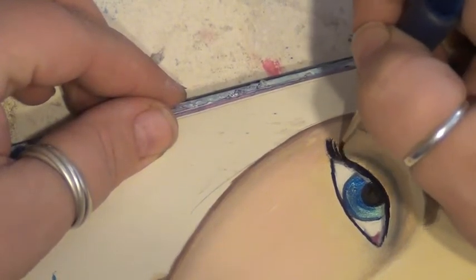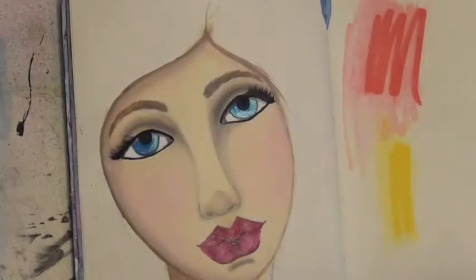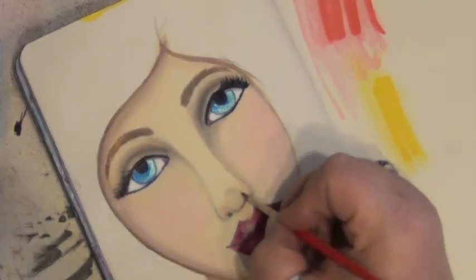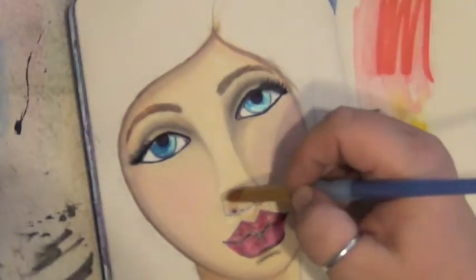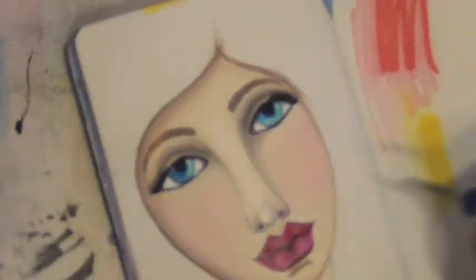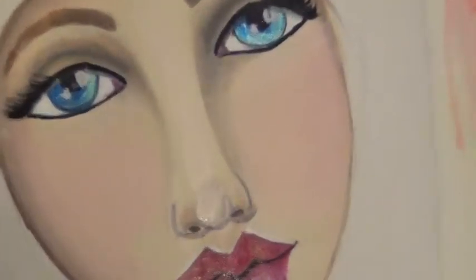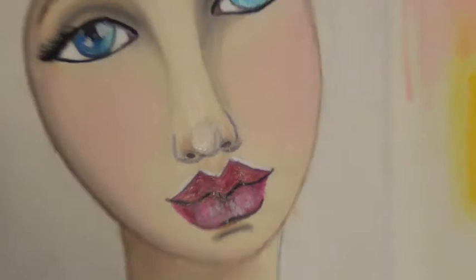Here's a quick replay of me painting the eyelashes, because on fast forward it almost looked like I was painting them backwards and I wanted you to see how I do it. Then I'm going back into the lips with a little black to deepen the crease in between, and a little more Burnt Umber with glazing medium to adjust the shading, plus a little flesh tone to correct mistakes or brighten areas. Now I'm coming in with a little white on a detail brush to add highlights to her face — and here you can really see how the Lumiere paints on the eyes cause them to glow and look alive.